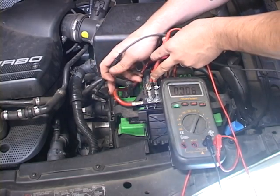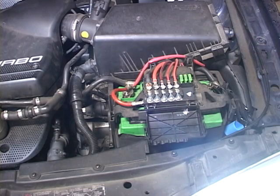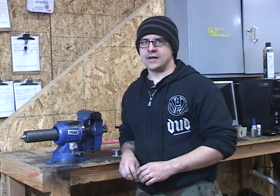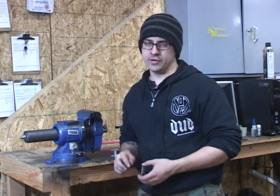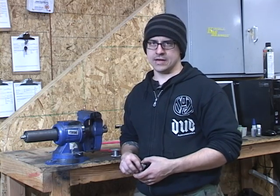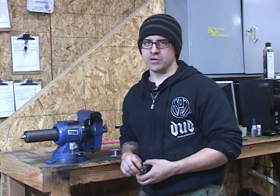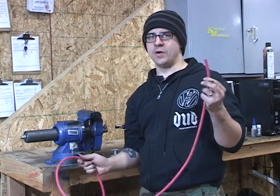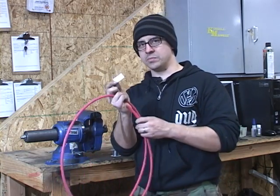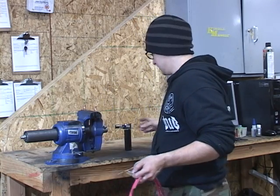Now we're going to shut the car off and I'm going to show you how to manufacture a new charge harness for the vehicle. Instead of buying another charge harness from the dealership — which you can do, but they're about $100 — we normally manufacture our own here in-house. We believe they're undersized from the factory, plus you can make your own for much less. The items you'll need are: some bulk cable (we use 4-gauge), a razor blade, some solder, copper lugs, and a torch.